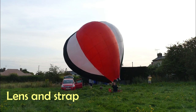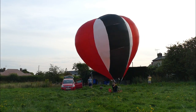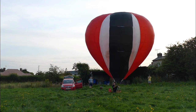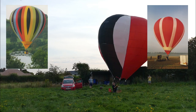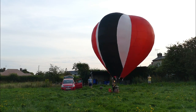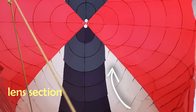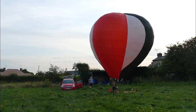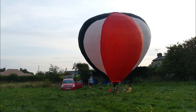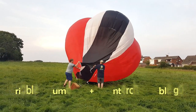The next design feature I wanted to incorporate was what's referred to as lens and strap envelope design. I've included a couple of reference images — on the left a Cameron concept and on the right a Thunderbolt Bullet — and if you look at the black and white gore in particular, it highlights this lens and strap philosophy. As we continue through the video, we continue to stack up unusual design features.